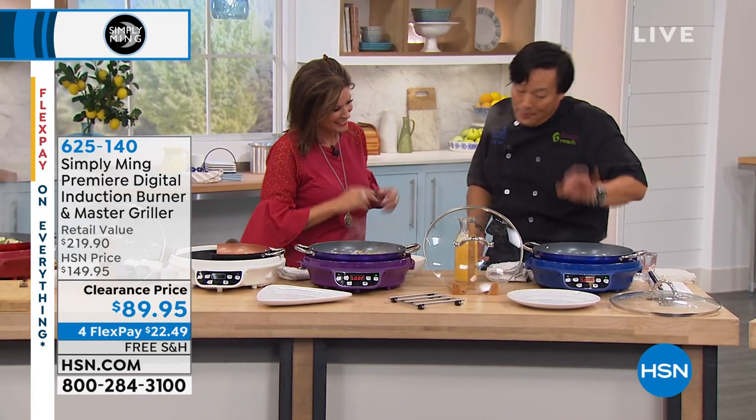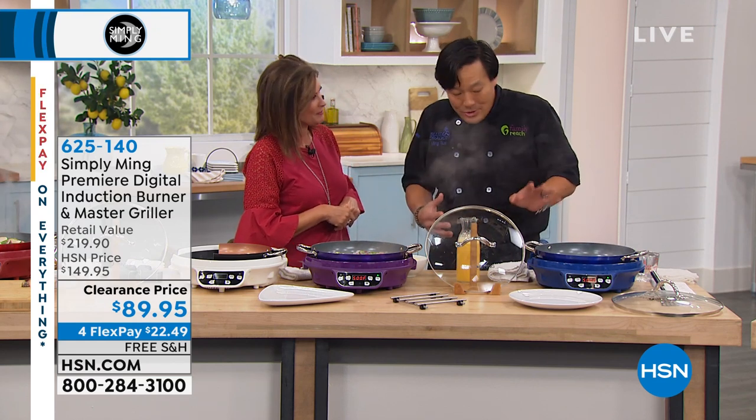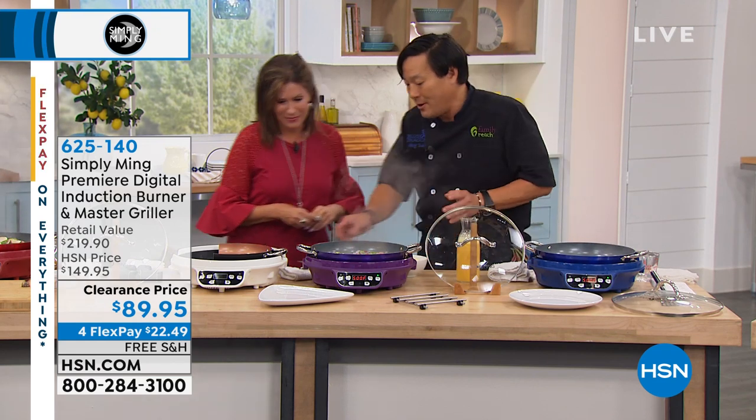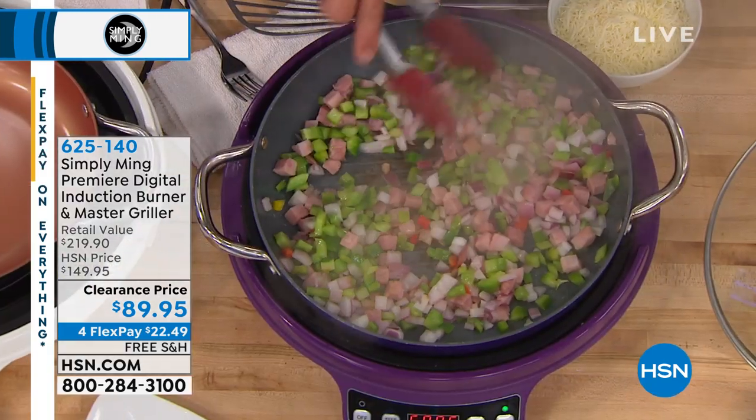That's great for people, for kids, for safety — no open flame, you can't catch fire. And it has automatic shutoff. I'm really pleased how we've thought about everything we can do to make it easier and safer.